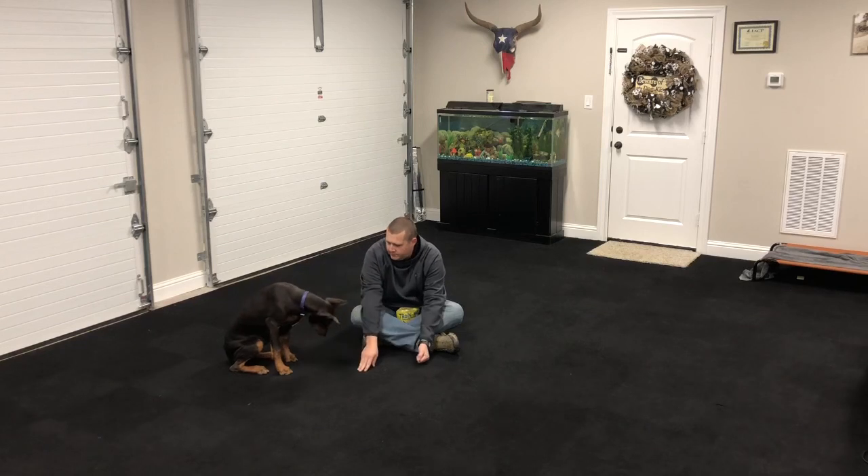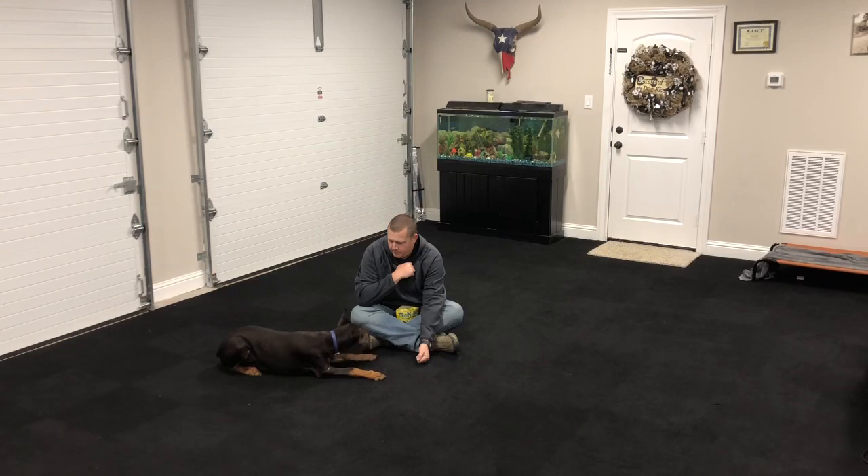Now we're going to move into teaching the down position. We're going to lure her down into that position, and then when she does go down, I'm just going to give her the reward.